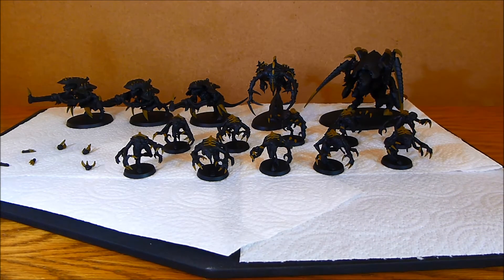Let's have a look at today's question: if you could make a miniatures war game, either completely original or taking an existing intellectual property, what would it be? Be as detailed as you like.